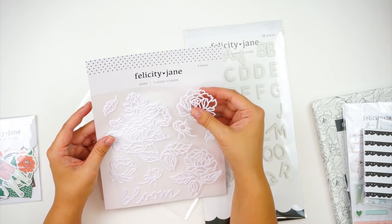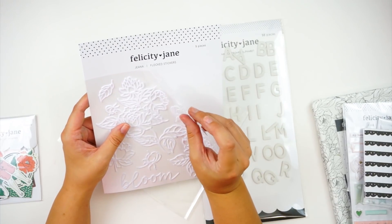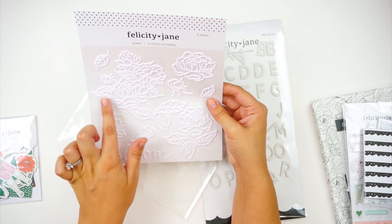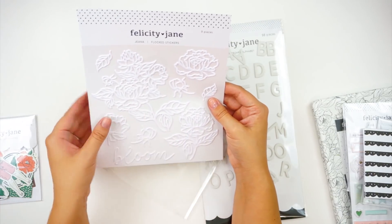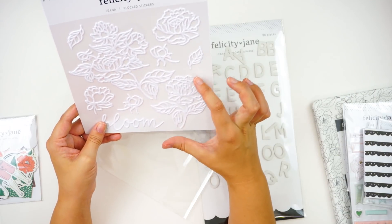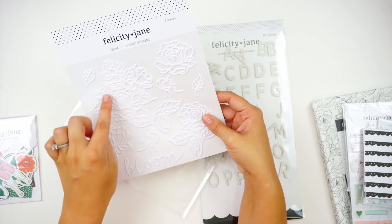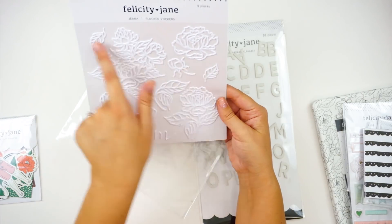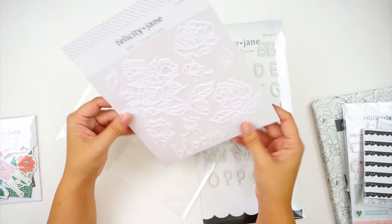These are really neat — I've never seen anything like this before. These are flocked stickers, really big stickers that are velvety, like those velvet coloring pages. They feel like that. They are pretty thin with a little bit of dimension and are delicate. These would be fun to maybe lay over some pattern papers, paper piece behind them, or put them down with watercolor behind them — lots of fun things you could do. There's a big floral piece, a little flower, and individual flower and leaf pieces — nine different stickers in total.